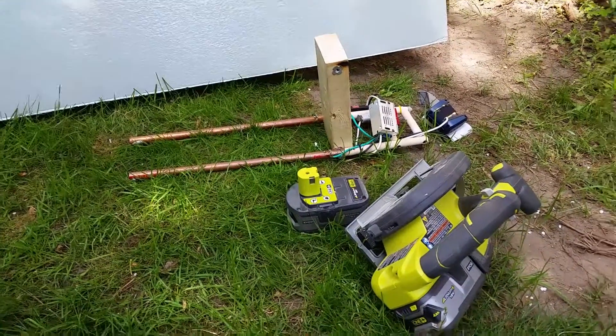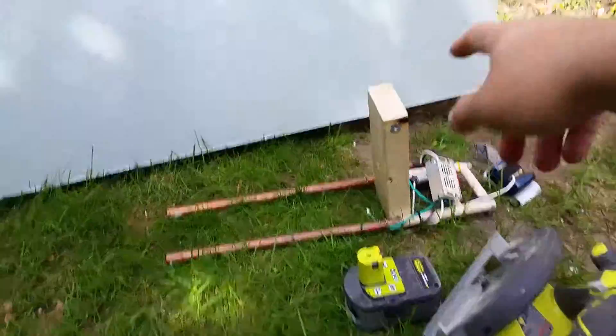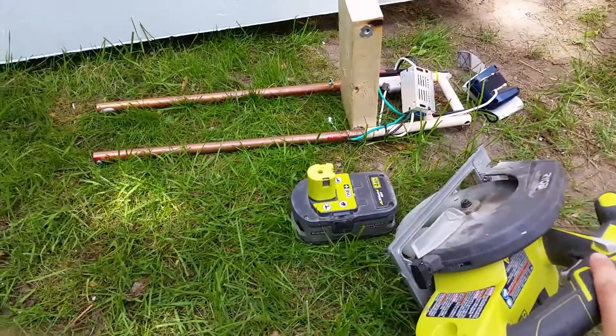Hi and welcome to another episode of Making Things. Today I'll be doing a demo of my hotwire block foam cutter as well as my little circular saw.